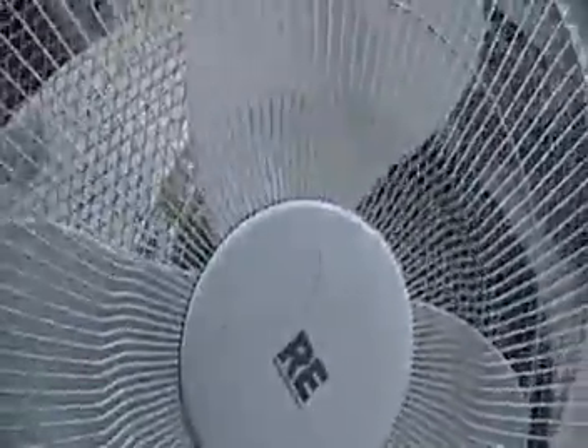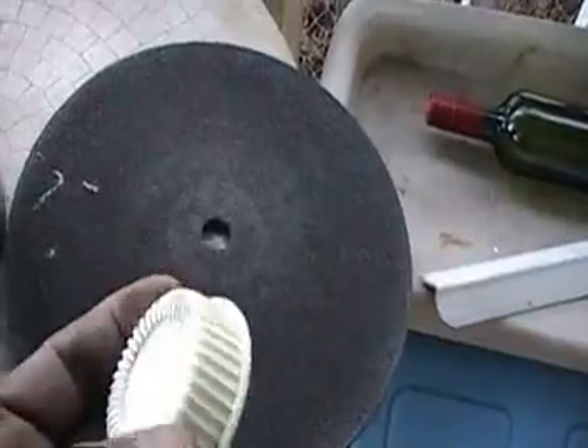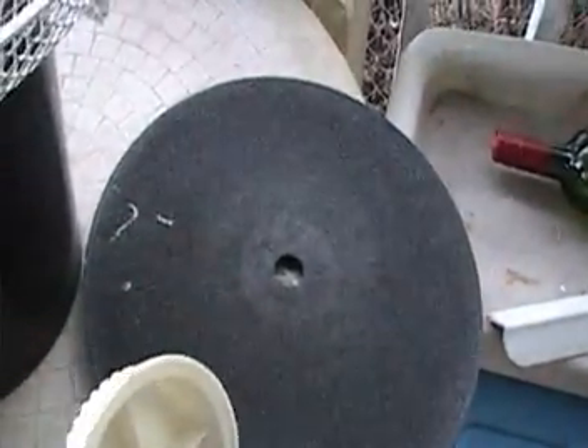I'll take it off and explain what I'm going to do. Now you see the fan — I already put it on slow speed. I'm going to plug it in and you'll see it rotate. I removed the screw that held the propeller blade in place, and now I'm going to stop the fan and explain the rest of the plan.